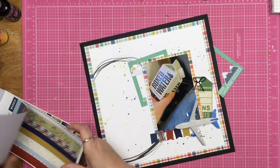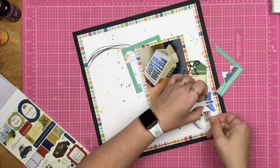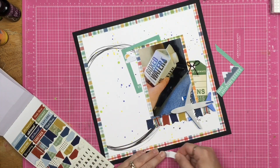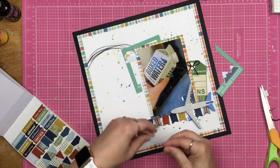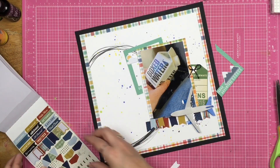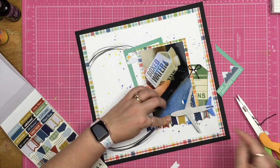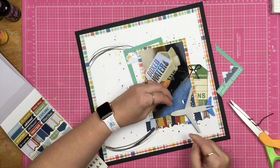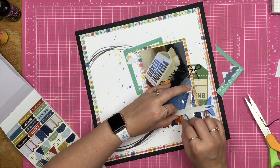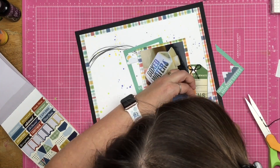I can still use the mountains somewhere else and keep the frame going here. This is an Echo Park sticker book, and Christy has banners going across her layout, so I did banners as well. I found the biggest banners and put them here, then the smaller banners I'm putting on pop foam and layering them right over the larger banners. I'm making sure there's a little contrast so you can see there are two layers.